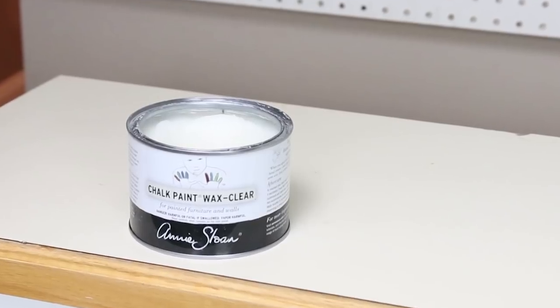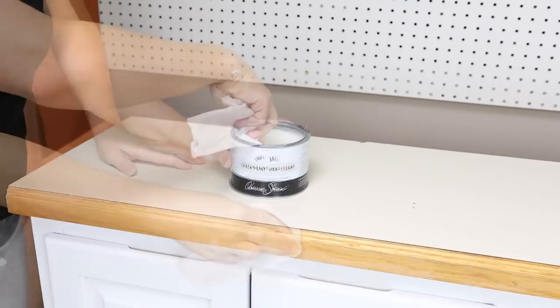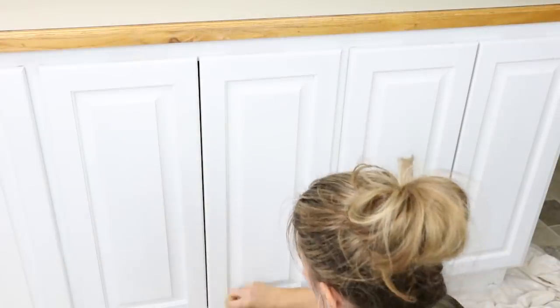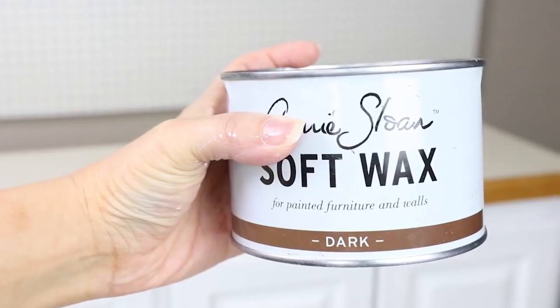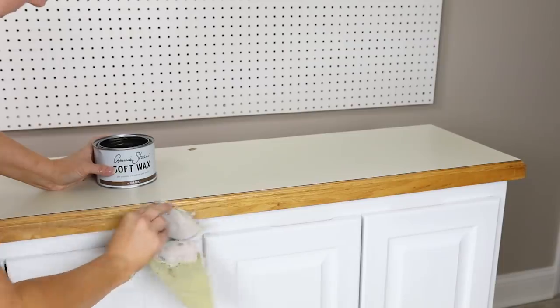Next I took clear wax by Annie Sloan and applied it to the edge of the countertop and on the cabinetry as well — the clear wax seals and protects it from nicks. Then I decided I wanted to darken up the countertop edge, so I came in with Annie Sloan dark wax and applied two coats. The cool thing is you can keep adding coats to make it even darker.